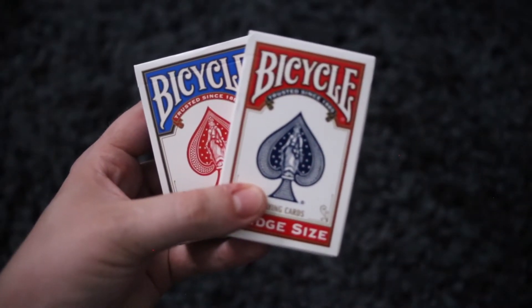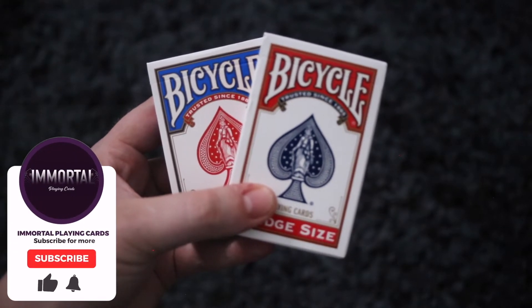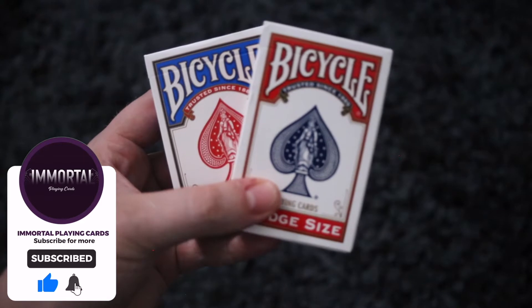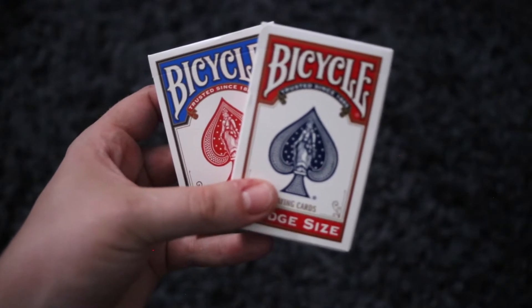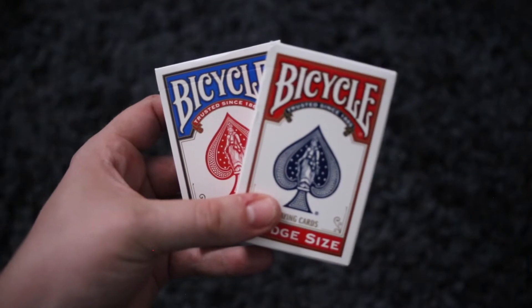I'm going to show you how to properly open a deck of cards. This is a method I've used for many many years, and it can be done with multiple things. I'm going to be showing you how to do it with a knife and also a playing card. A little warning: if you are too young to be using knives or you're not comfortable with a knife, just use the playing card.